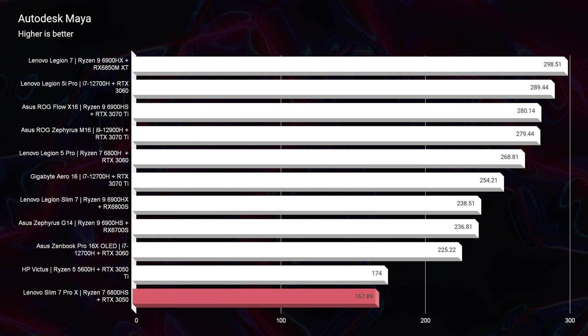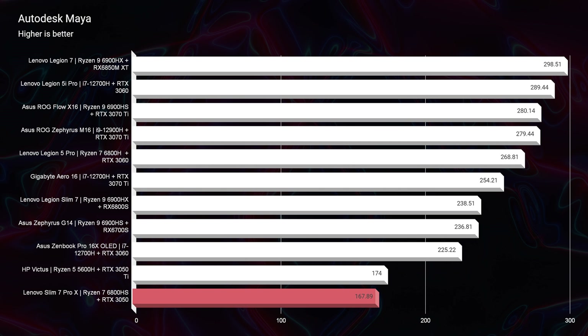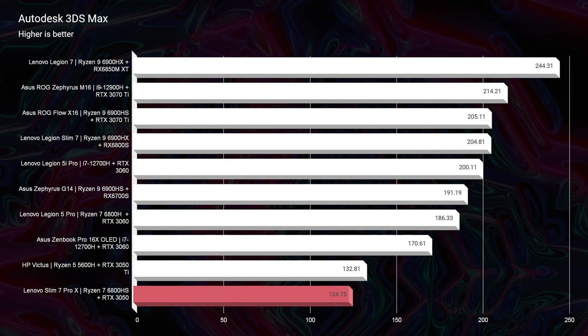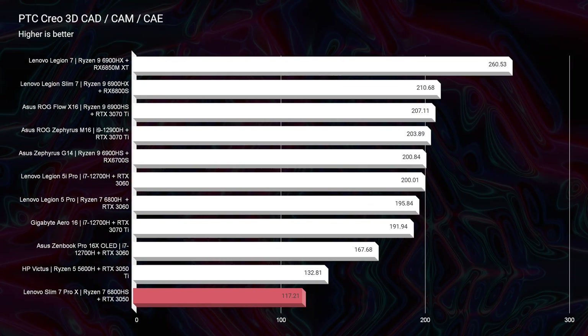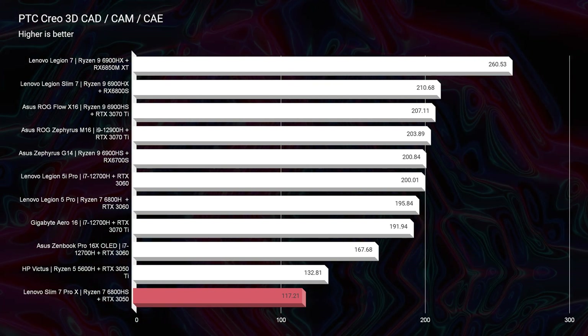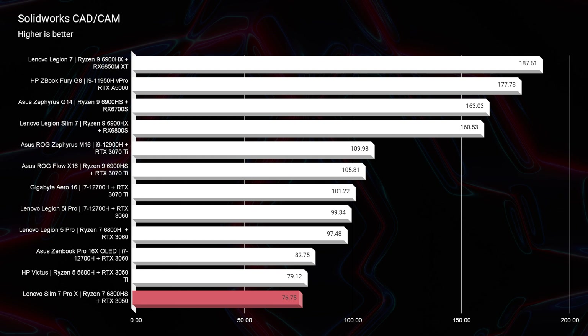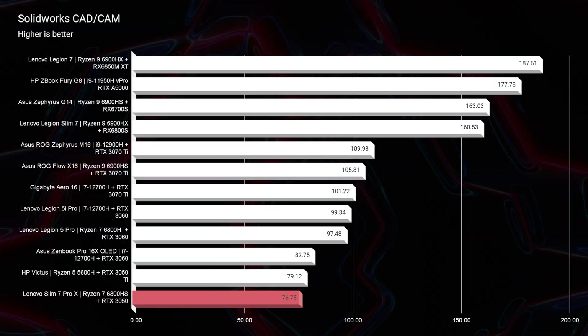As far as 3D modeling is concerned, it's good but in no way great. It scored decent scores in Autodesk Maya and Autodesk 3ds Max. However, PTC Creo and Solidworks are kind of in the dumpster — I would not recommend this as a Solidworks or PTC Creo machine. It's just not quite there with the RTX 3050 and 4 gigs of VRAM. For 3D modeling, architects, and Blender users, I recommend at least 6 gigs of VRAM and something like an RTX 3060 or the latest 40-series.